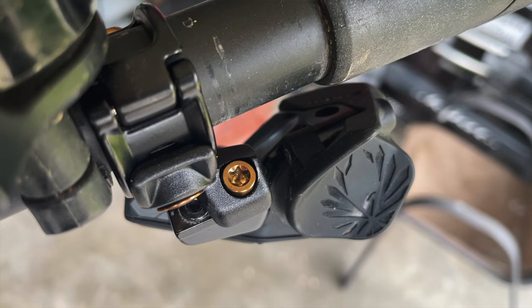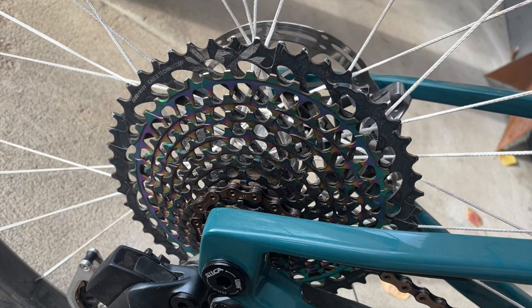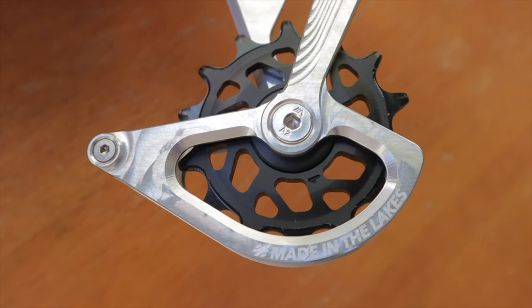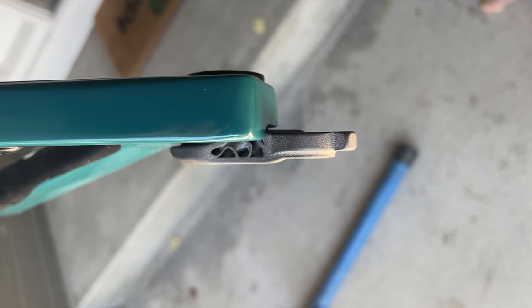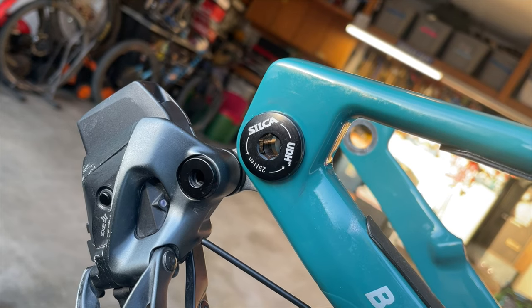On to the SRAM electronic drivetrain. I've absolutely fallen in love with wireless shifting, so I went with a GX AXS shifter, a GX AXS derailleur, and an XX1 Eagle 10-52 cassette. I installed a silver CNC ratio cage on the derailleur for weight savings and bling factor, as well as their smooth spinning Delrin pulleys. The AXS derailleur mates up to a SRAM UDH hanger, and I replaced it with a Silca titanium version — supposedly stiffer and stronger — for an upcoming titanium upgrades video.